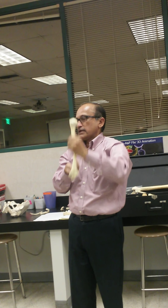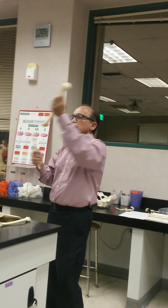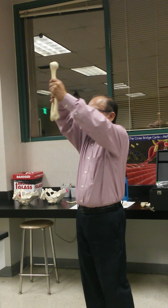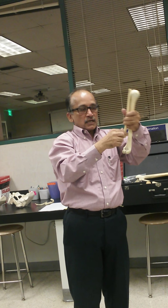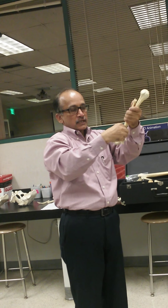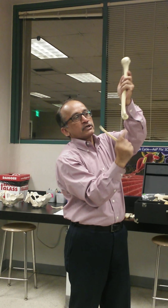When we do flexion of the elbow joint, the coronoid process goes into the coronoid fossa. My elbow joint is in complete flexion — this process is in the fossa. When the elbow joint is straight, 180 degrees, the olecranon process fits into the depression we call the olecranon fossa.